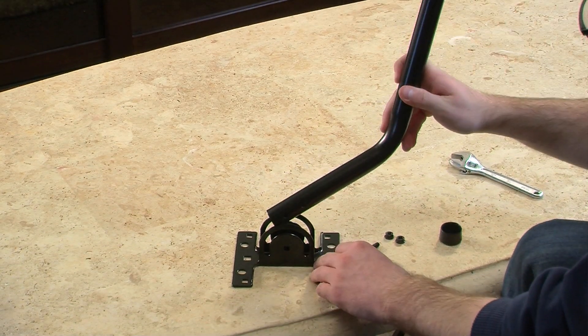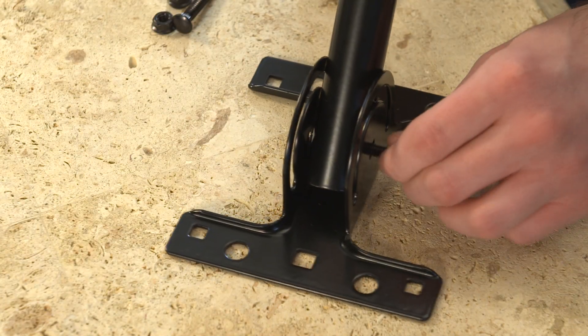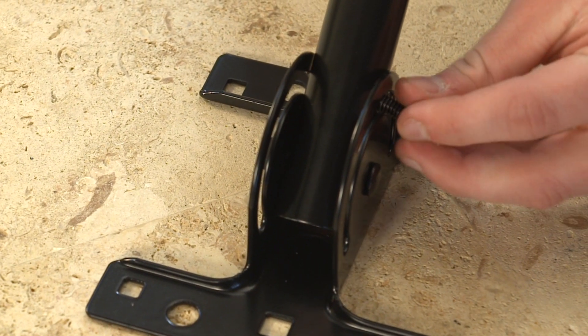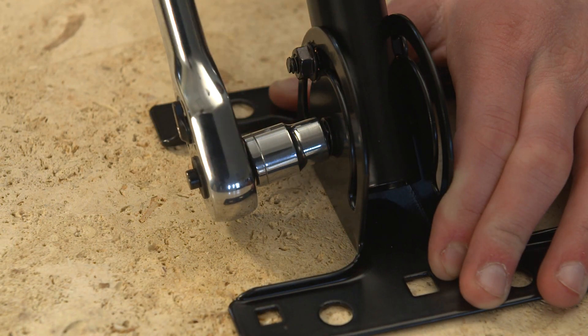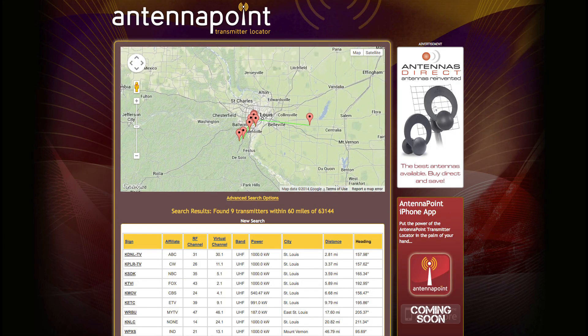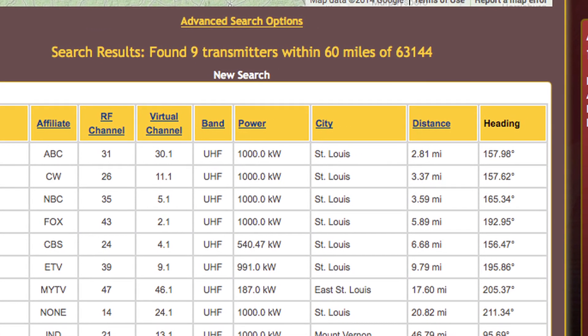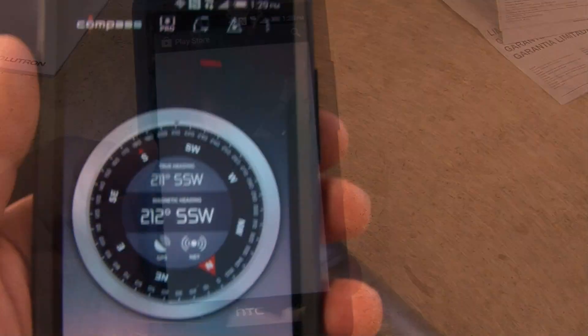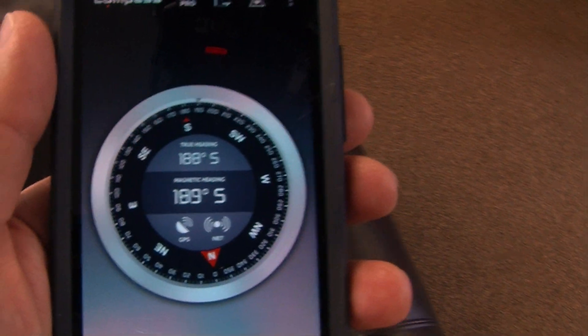Once connected, slide the weather boot over the connection. Now it's time to assemble the J-mount mast. Attach the J-mount mast to the mount base using the hex bolts and nuts. Visit AntennaPoint.com and enter your zip code — you will find a list of stations, distance, and a precise compass heading. If you don't have a compass, simply download a free app from your preferred app store to your smartphone.